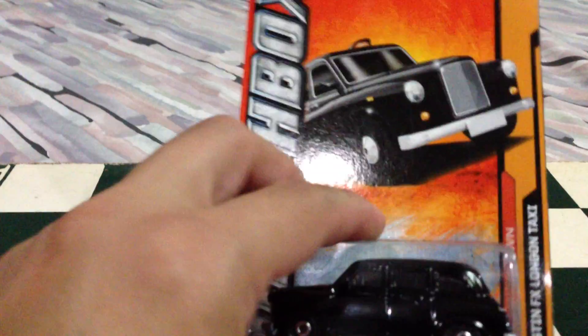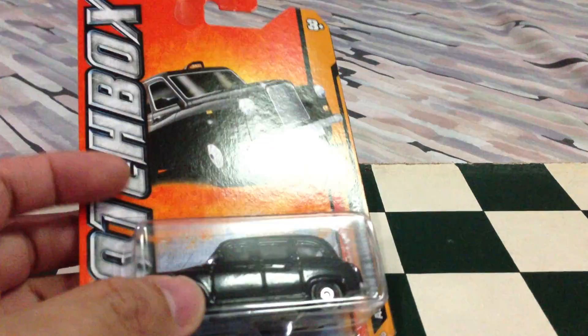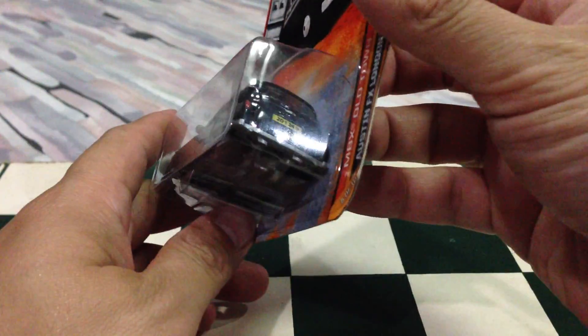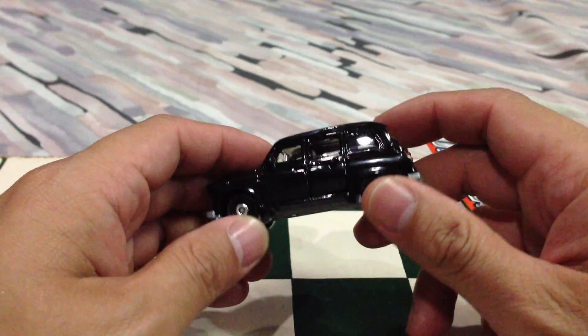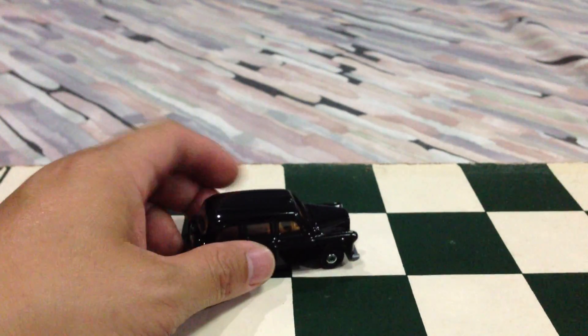Let's get right to it. First up — you've seen this in the haul video — this is the new London Taxi, the Austin FX London Taxi, 2012 collection. This time it's got paint apps, or tempos in front and at the back, and none of that corny stuff on the side of the car. I've been to London a couple times, I've actually ridden one of these things — it's actually pretty cool, a little nostalgia for me.